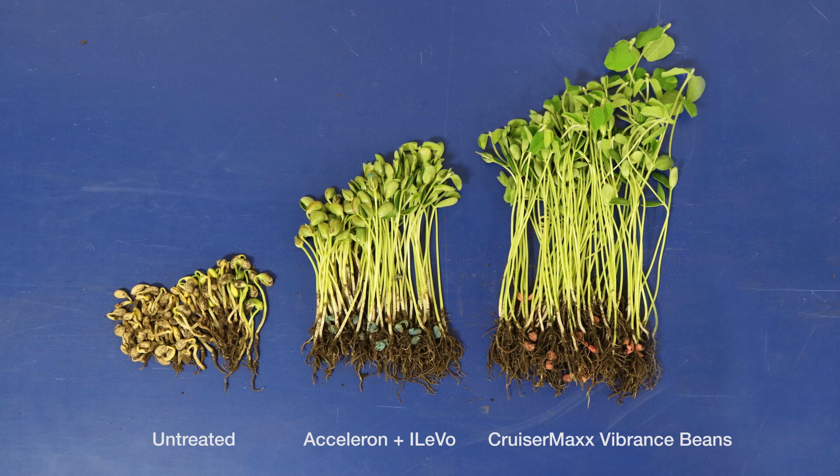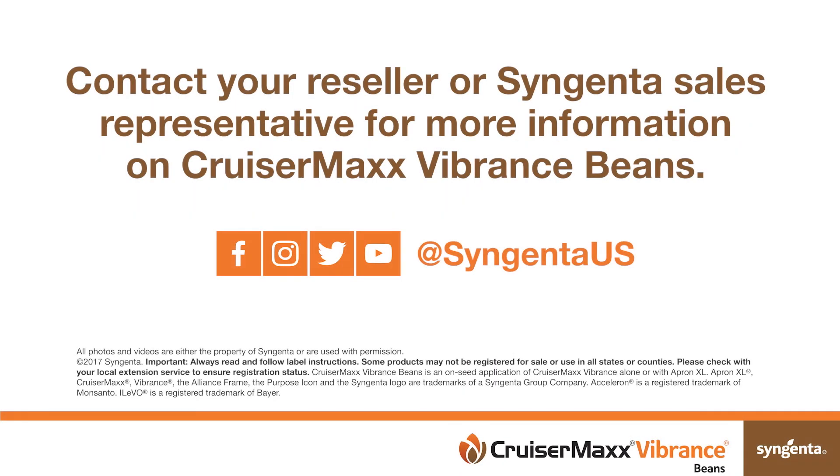As you've just seen, not all seed treatment active ingredients are created equally in terms of performance. Contact your reseller or Syngenta sales representative for more information on how to integrate CruiserMax Vibrance beans into your operation.